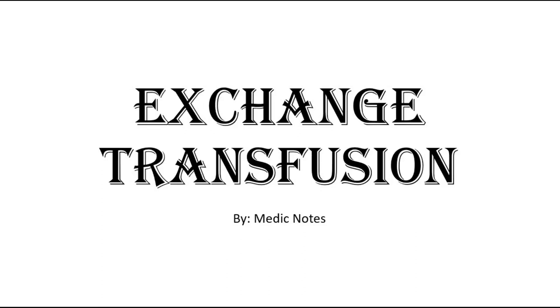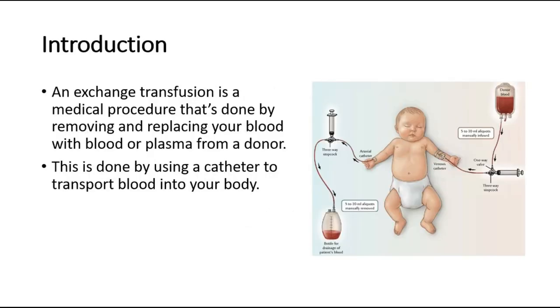Hi and welcome back to another video of MedicNotes. This video will be on exchange transfusion. An exchange transfusion is a medical procedure done by removing your blood and replacing it with blood or plasma from another donor, using a catheter to transport the blood into the body. This picture shows an overview of how the exchange transfusion is done.